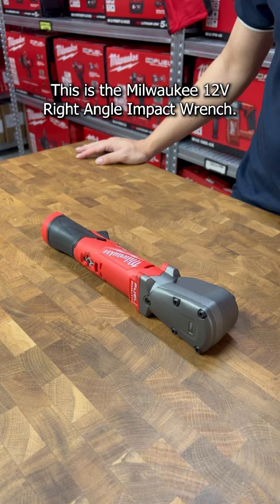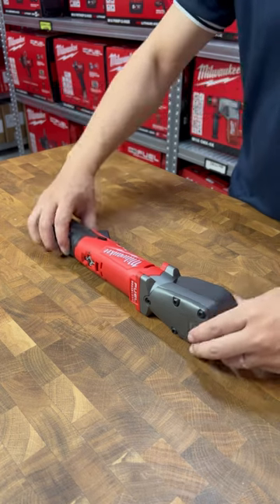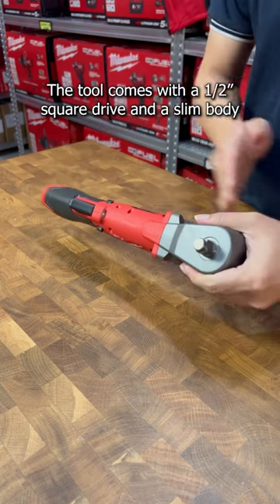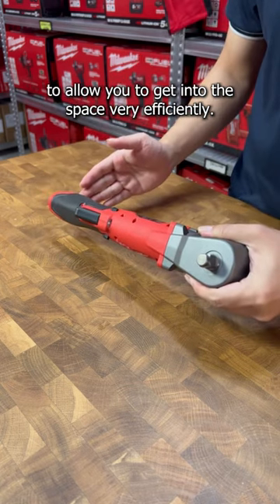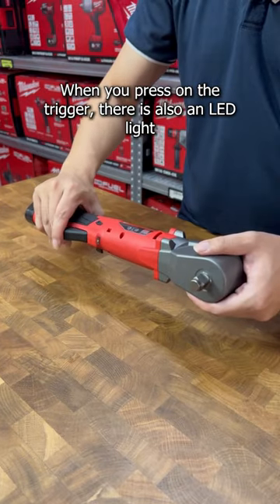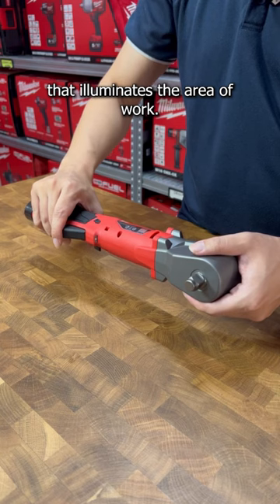This is the Milwaukee 12V right angle impact wrench. The tool comes with a half inch square drive and a slim body to allow you to get into the space very efficiently. When you press on the trigger, there is also an LED light that illuminates the area of work.